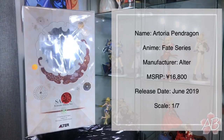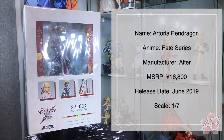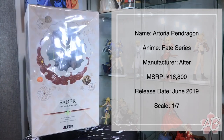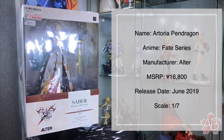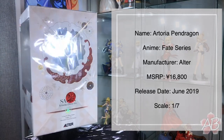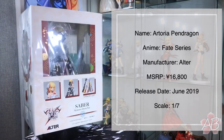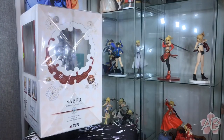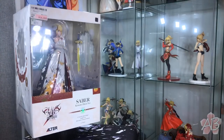Hey, welcome back to the channel guys. Today we are going to unbox and take a closer look at Saber in her kimono wedding dress — that's kind of weird. This figure is made by Alter, probably the best company due to their attention to detail, quality control, and just magnificent work.